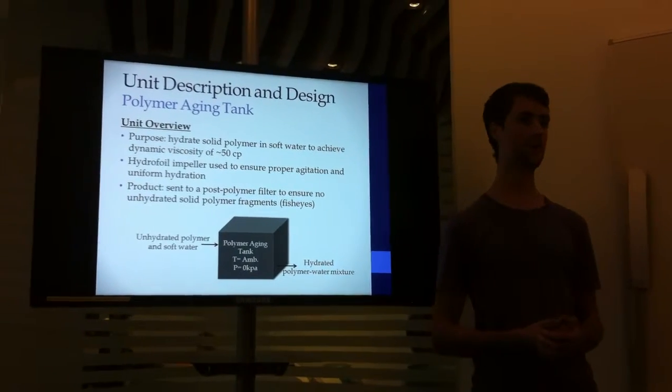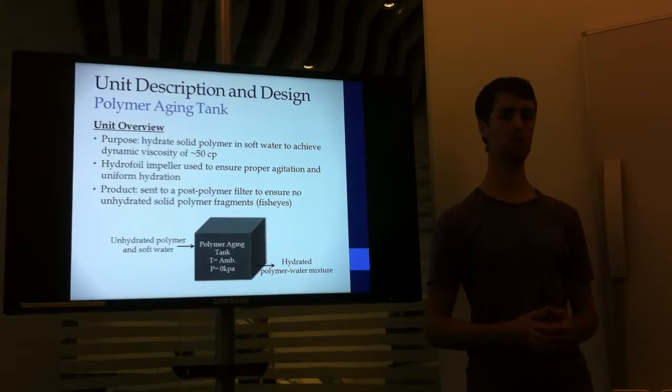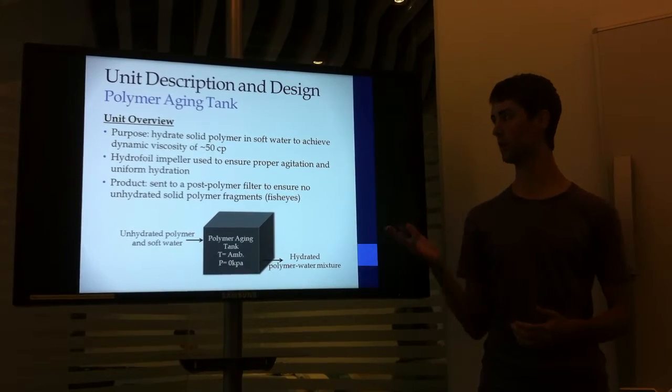Welcome everyone, thank you for coming. My name is Max LaFortune, and today I'll be presenting my part of the alkaline surfactant polymer flood design team project, which is the polymer aging tank.